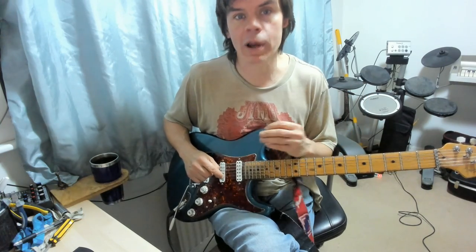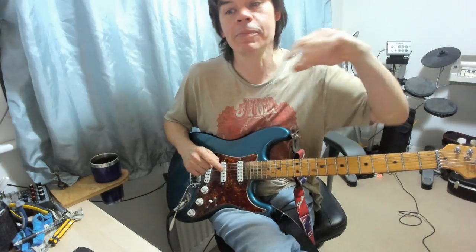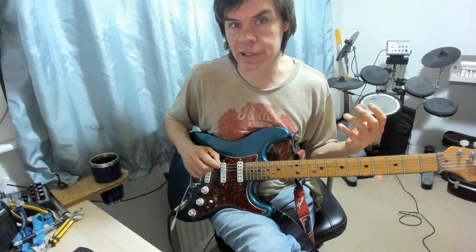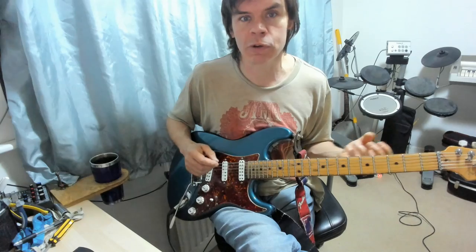As always, all the licks I'm going to demonstrate to you are tabbed in the blog, so I'll put a link to that down there somewhere. What I'm going to do is just walk you through them, show you a little bit in terms of fingering, a little bit in terms of picking technique, and deal with some of the things that are a little bit easier shown rather than told.